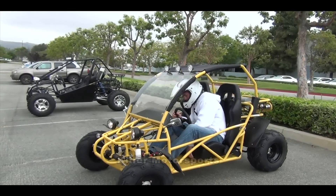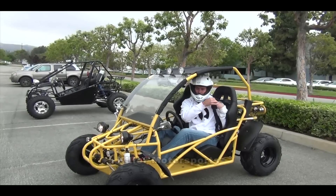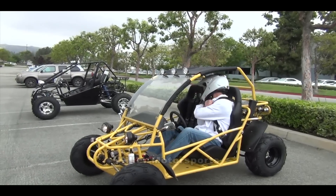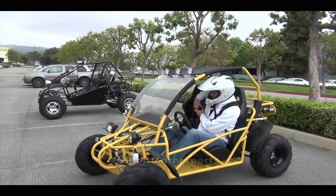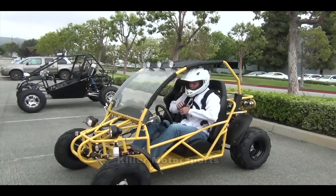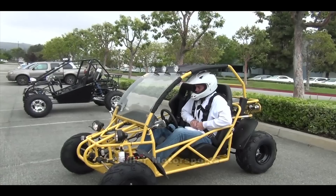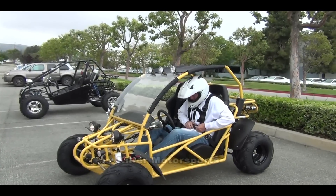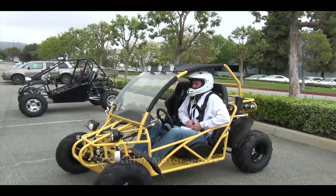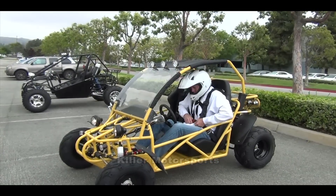The seat is all the way forward right now, so I'll scoot that back. It's got a really cool four-point seat belt harness that's going to keep you from going anywhere outside of it, which is really nice. There's always a chance you could roll it over or get stuck on a hill, and it's good to know you don't have to worry about falling out.